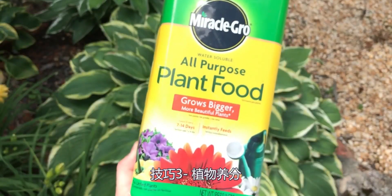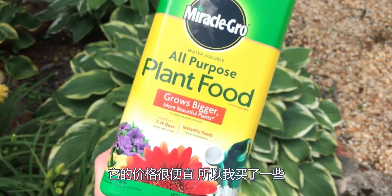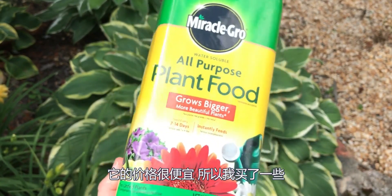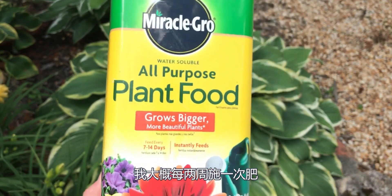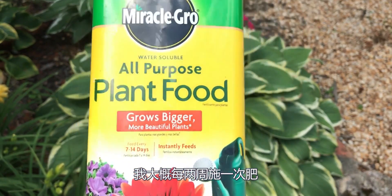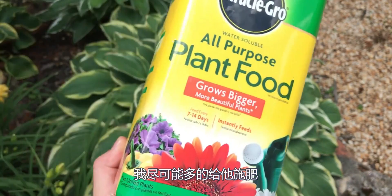Tip number three: plant food. I use Miracle-Gro all-purpose plant food. We find this stuff at the dollar store super cheap throughout the year, so I buy as much as I can get. I do plant food every two weeks — I dose the plants as much as possible.